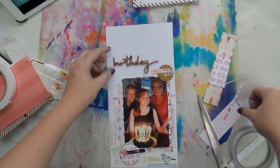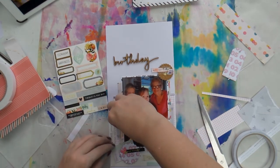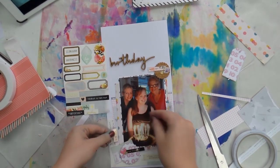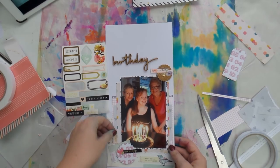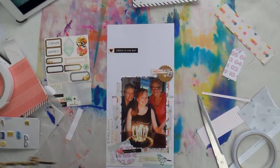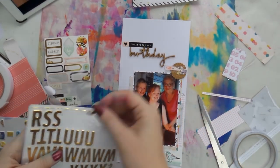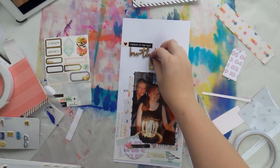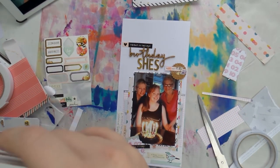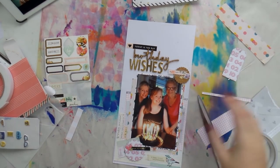I debated the birthday element for a long time because it looked like it was just floating. In the end I added a Heidi Swapp sticker and layered the birthday over the top so it didn't look as floaty. I really like to layer my title onto something already on the page — otherwise it looks like it's floating in space, like a poor little astronaut that's lost its way back to the rocket ship. I like to ground elements so they don't float away.